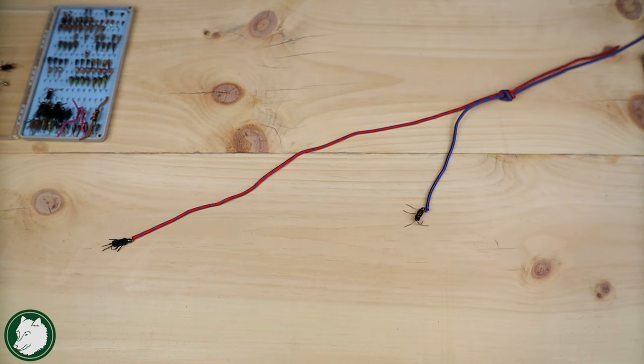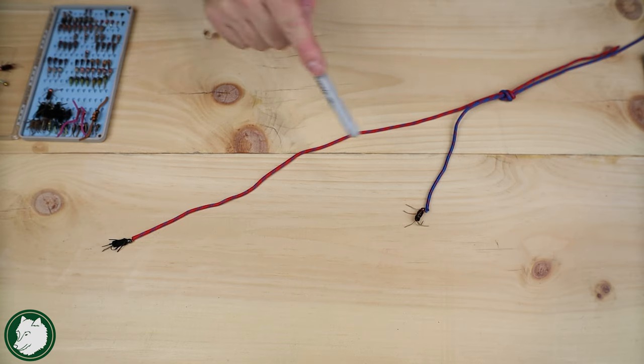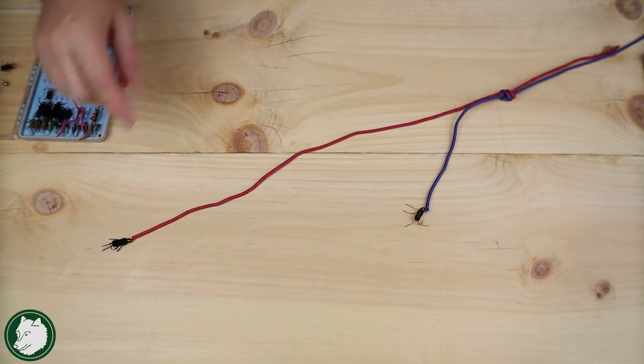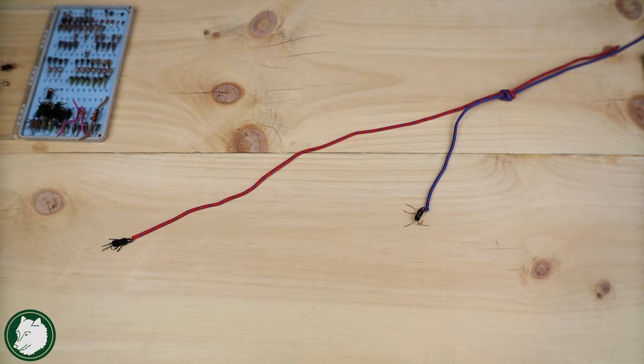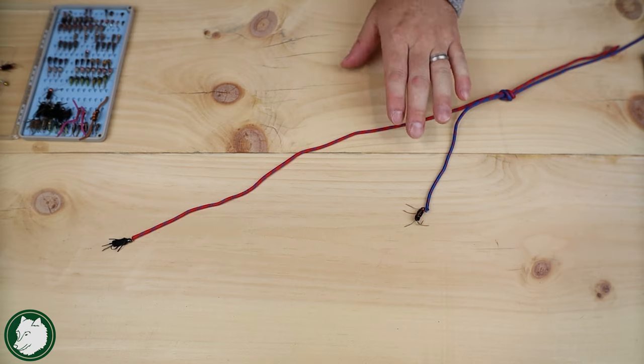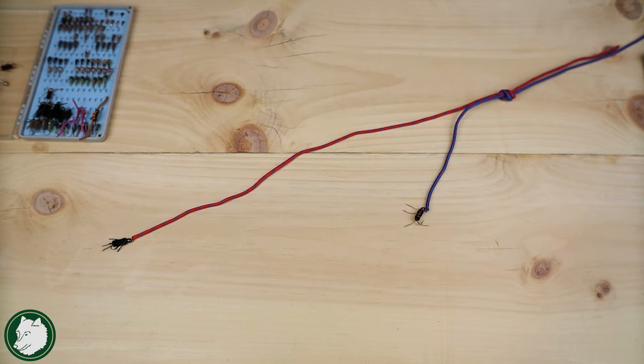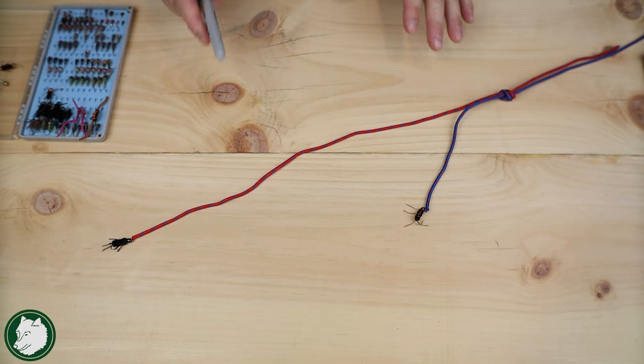Why do I like this setup for a double nymph rig? It leaves two tag ends where the flies are tied individually, and that gives me a lot of flexibility while fishing to be able to change those flies. Maybe I want to try a different fly pattern — no problem, I change either fly very easily. Maybe I want to adjust the depth: I can simply remove the point fly and tie on a heavier one, or remove the dropper and tie on a lighter one. It's very easy to adapt and change what I'm doing with this nymph rig.